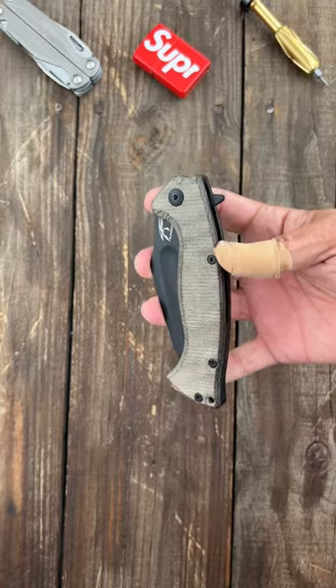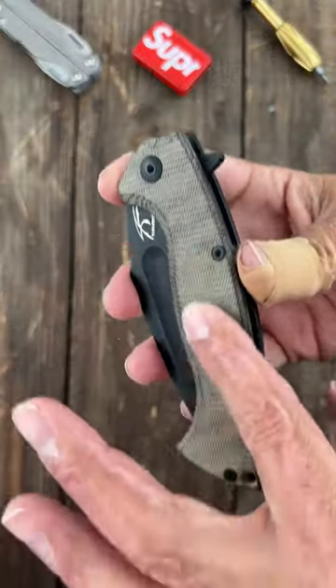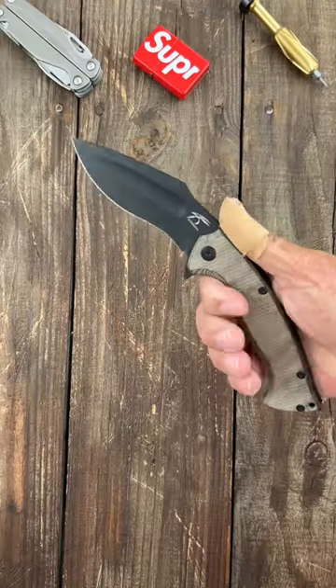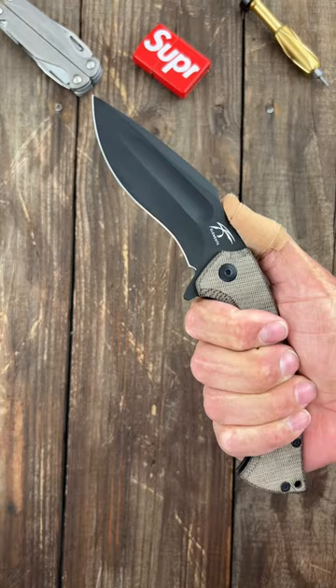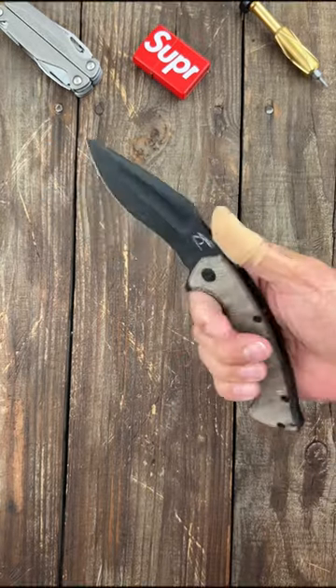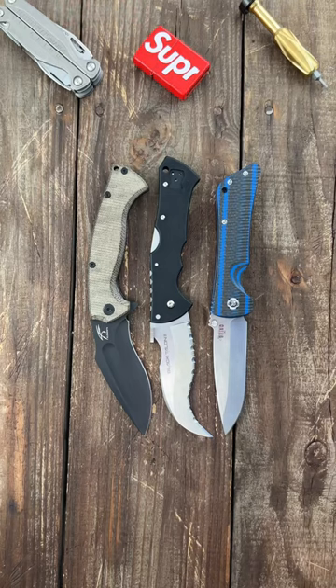Lastly, we have the Night Elements Ultra Kukri. Micarta topside scale with a black titanium frame lock. Flipper deployment with that wicked, wicked Kukri blade. N690 steel. You can also deploy it on that Fuller. I'll pin links to whatever's available in the comments.